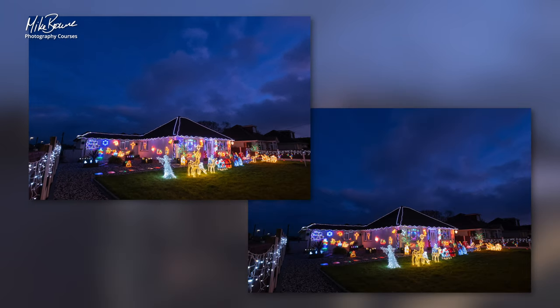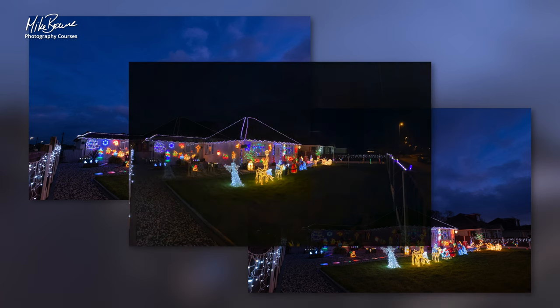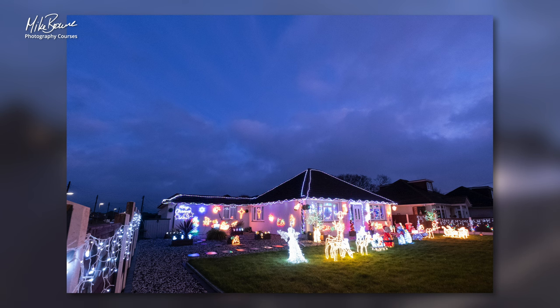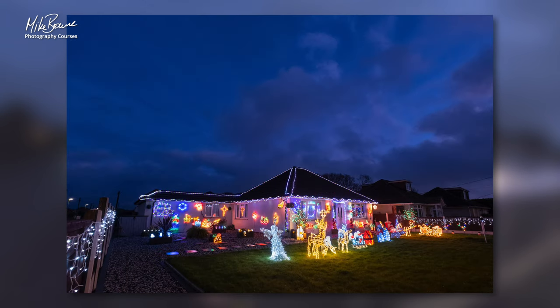So those are the two things. Time of day — don't do it when it's full black because it looks like this. This is one I took down here last night with my phone; I came to have a little look just to see what it would look like. And the other one is: don't forget to argue with your light meter, because you can think and the camera can't.